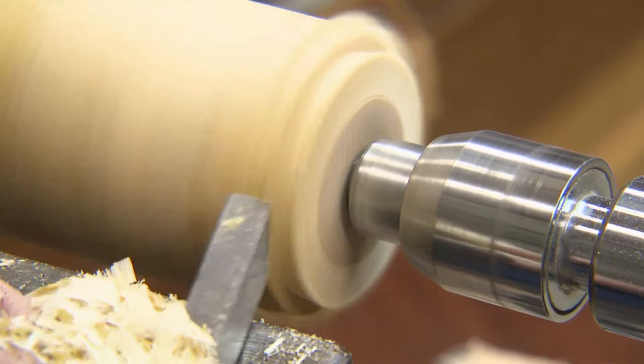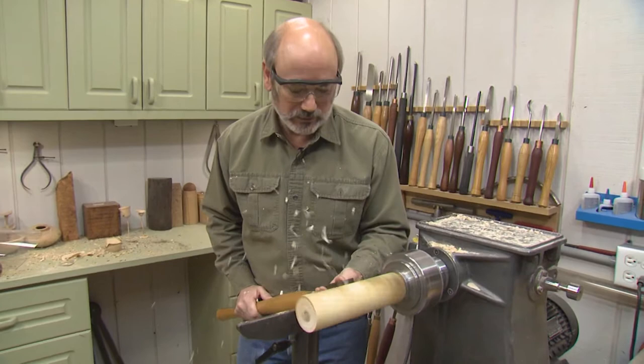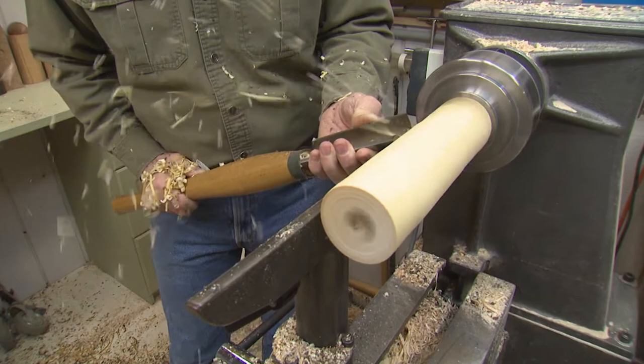We've got it mounted in the chuck now. As always when you put something from between centers back on the chuck, it's going to be a little bit out of round. So we'll go back to our roughing gouge and just take a light pass along here just to even it out. The smoothness of the surface will help us start our other cuts. Now we're going to get some vibration — that's because this is sticking out so far from the headstock.